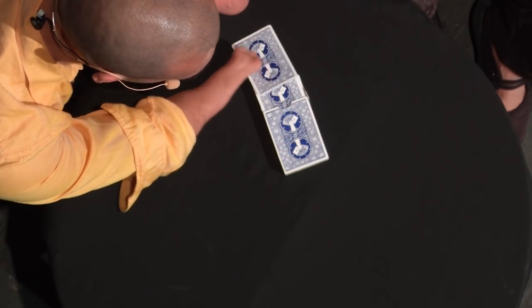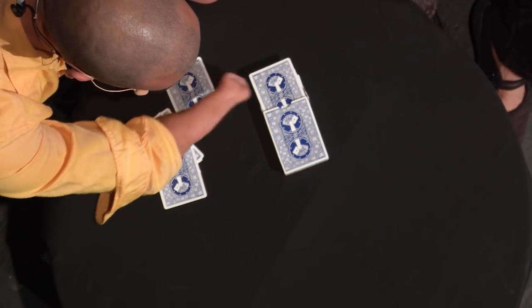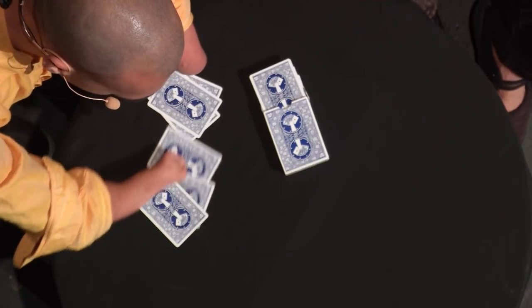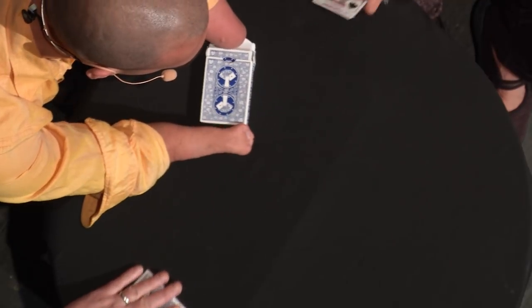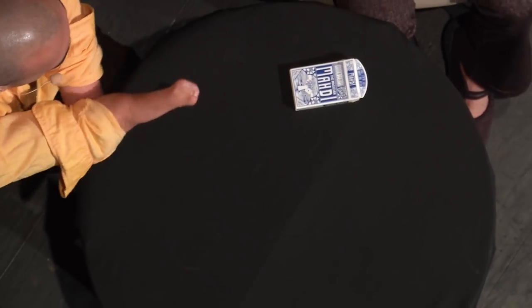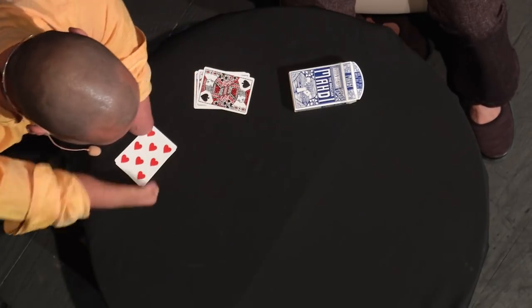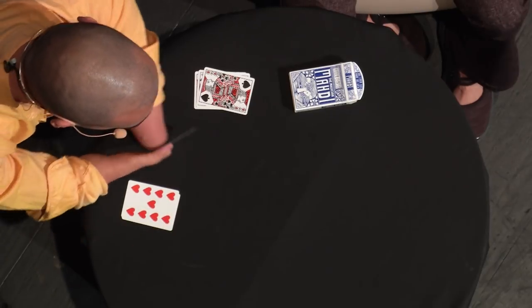I don't need the whole deck. I just need six cards — three, four, five, and six. Three for you, and three for you. Can you check out these cards? Make sure they're normal. There's nothing special about them. Three blacks and three reds. There is actually something a little bit special about them — I've designed these cards. This is my deck of cards, so I'm very proud of that.